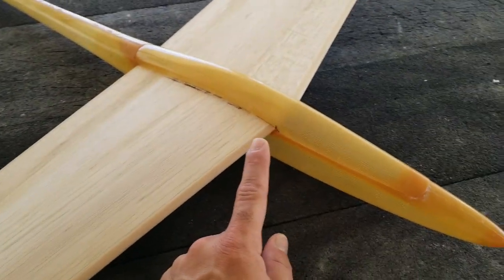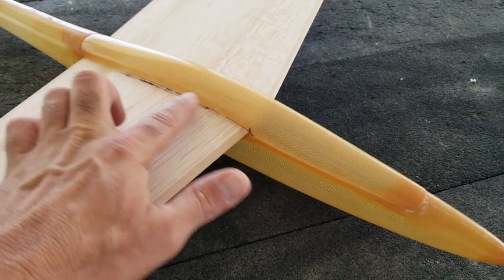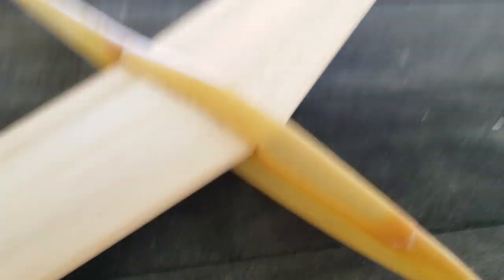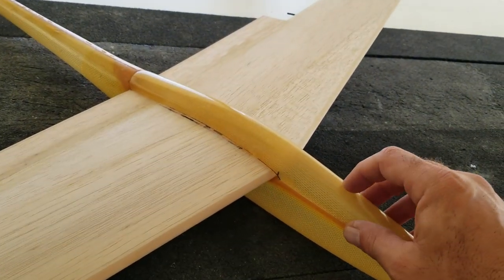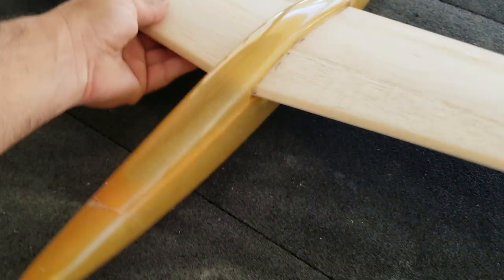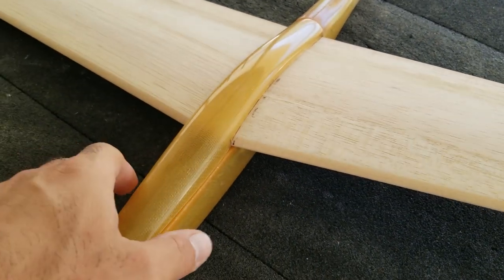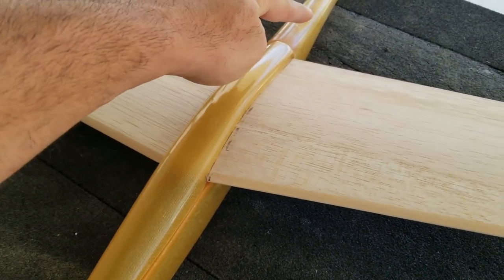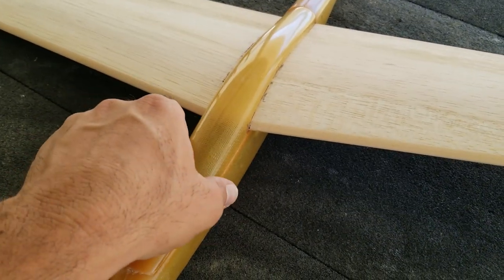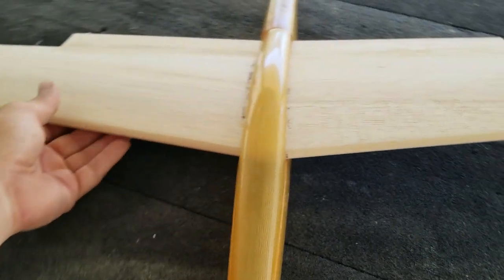I did a lot of trim work on the canopy — a lot of sanding and trimming back here on this edge, and back here, and a little bit here. It's fitting pretty good, not perfect, but I don't think anything on one of these models will really fit perfect. I'm happy with it, so that's done. I'll probably just use a piece of carbon rod, maybe a piece here and a piece here, as an anchor — so it'll go in like that and then like that.